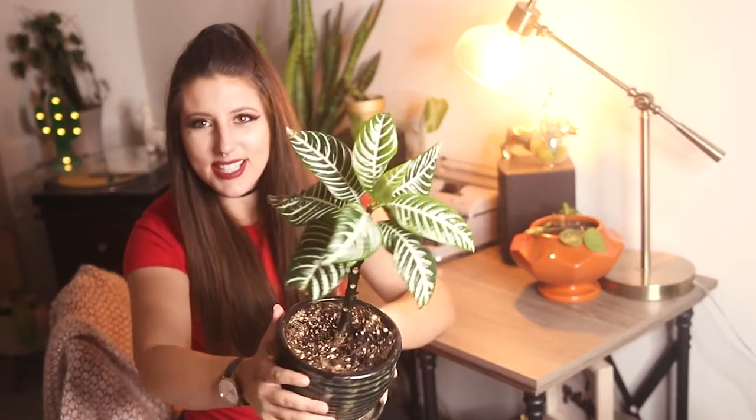Hey guys, I'm Caitlin from Leave Me Alone Plants and today I'm going to teach you how to kill a zebra plant. Just kidding — I'm not going to teach you how to kill it. I'm going to do my very best to tell you how I haven't absolutely killed this plant yet. As you can see, this plant is in a little bit of a rough shape, and chances are if you are clicking on this video, you also are having a hard time with this plant. If that is the case, please rest assured these are not easy plants to take care of.